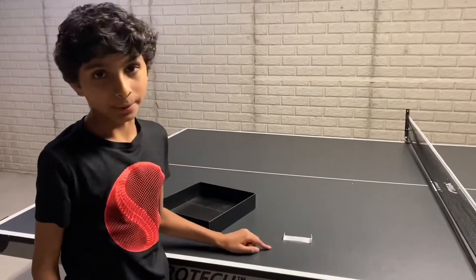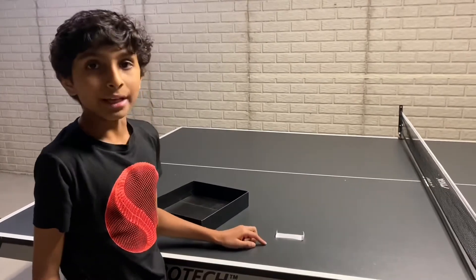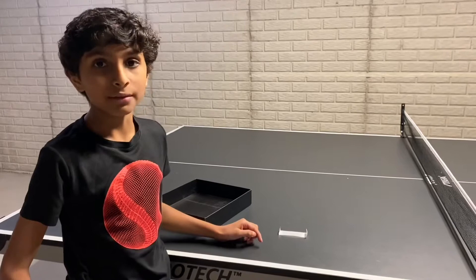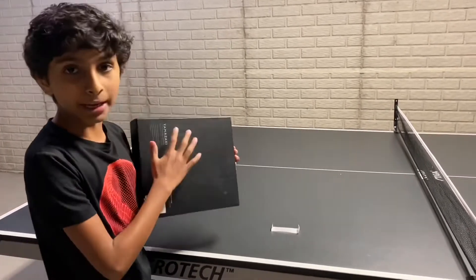I'm introducing the tumblewing, the plane that flies forever. The tumblewing will fly forever until the updraft isn't present. The updraft is created by a piece of cardboard.